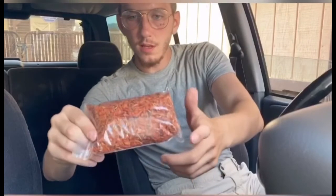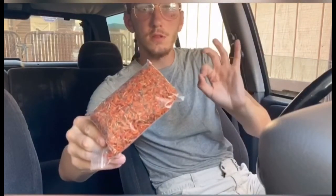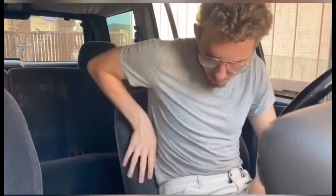Just to give you guys a visual, this is what the herb looks like. I love the color — it's almost like a dark, blood orange kind of color. This herb is actually native to South Africa, and you can smoke it, have it in teas, and some other ways too.